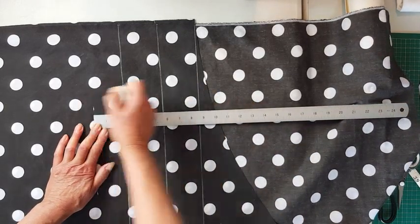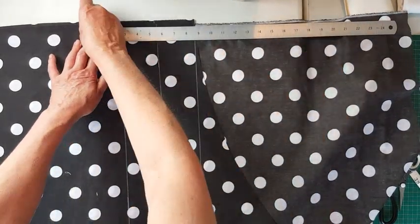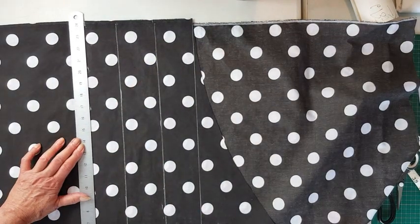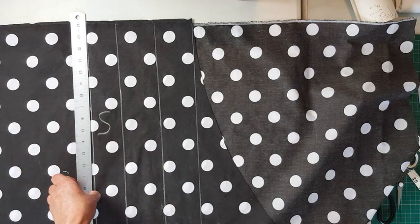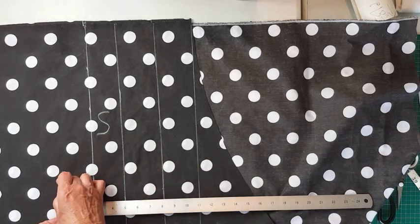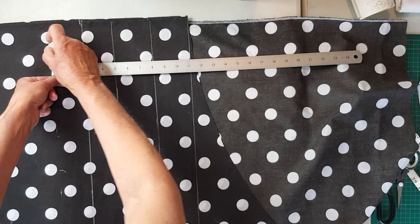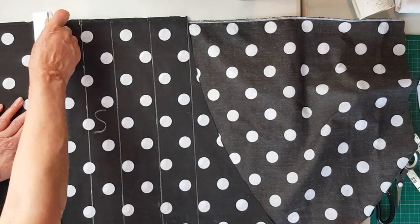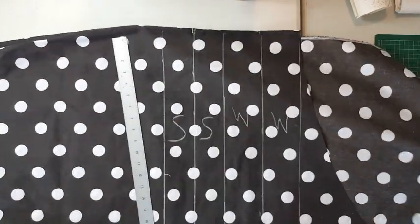I'm also marking out my straps which are going to be two and a half inches. If you've got 45-inch wide fabric folded over you will only need to cut two for the straps, but again you have to work this out depending on your fabric width. You do have to do a few mathematical calculations when making your own clothes.